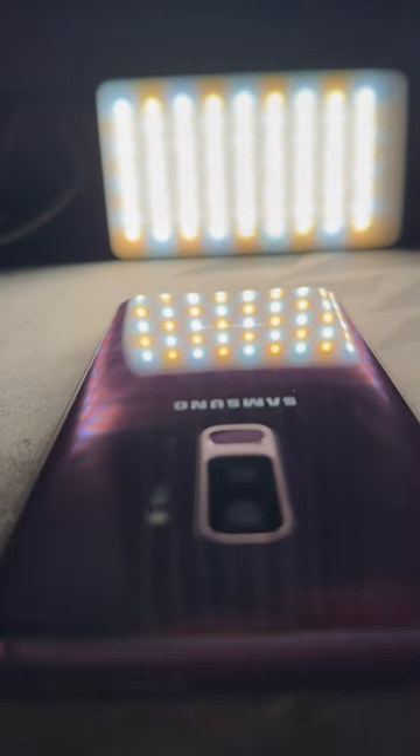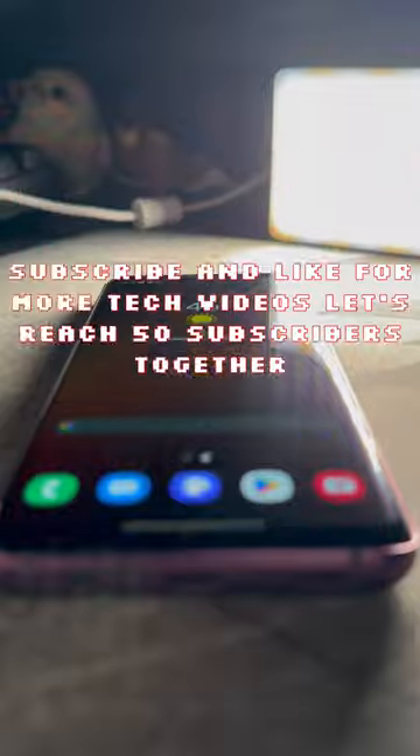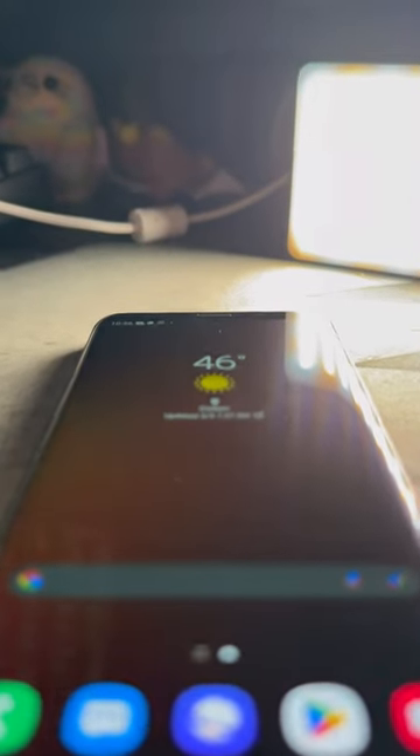Galaxy S9 Plus. So let's go ahead and get started. I'm gonna start off with the design. The design of this phone is curved with the AMOLED display and a very amazing purple look.